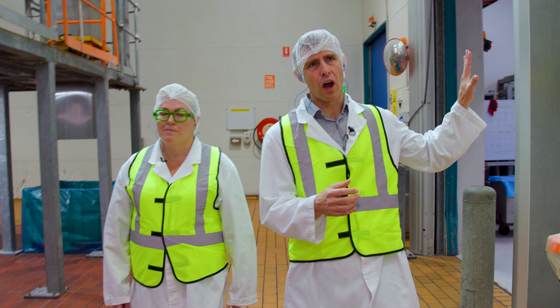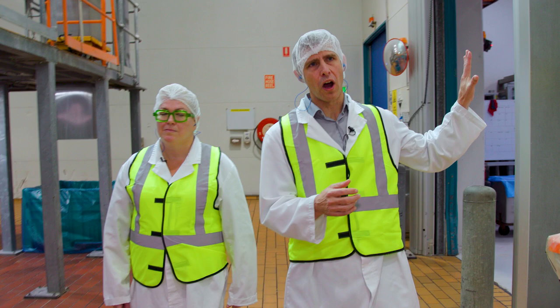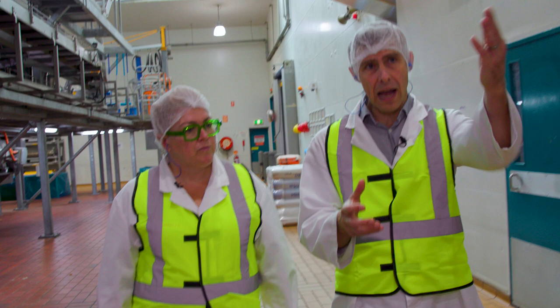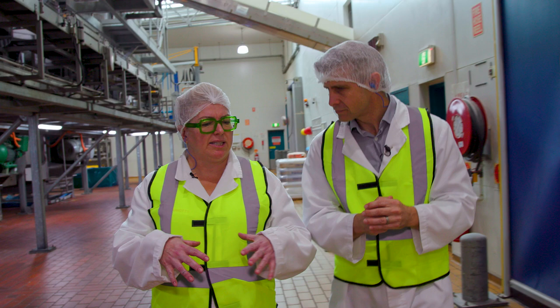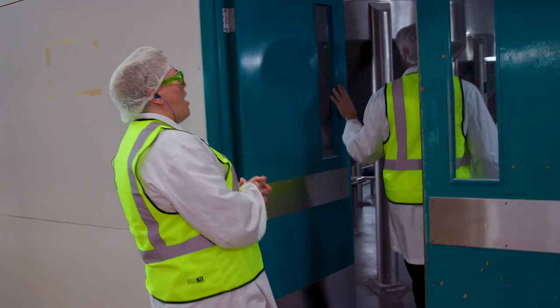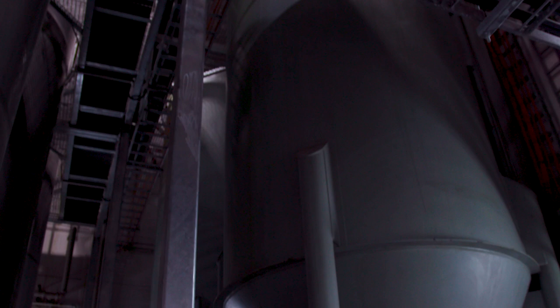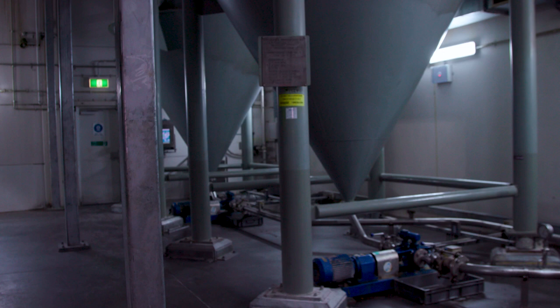In behind these walls is our ingredients area where we have all our silos for what we call bulk ingredients. They automatically load into the mixers based on the recipe, and then we have smaller ingredients that our operators weigh up in the ingredient prep area and pour in manually. Things like seasoning mixes for a product like Shapes, for example. This is just one of our storage rooms where we keep all our shortening that goes into the process.